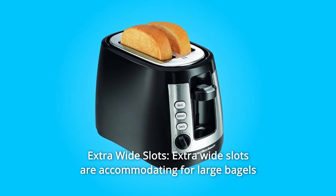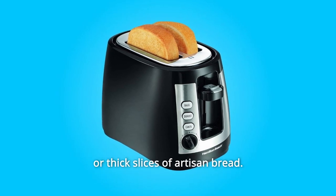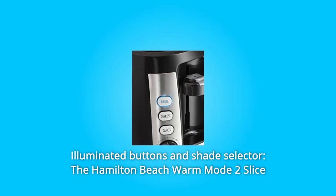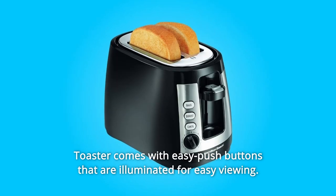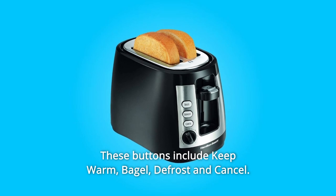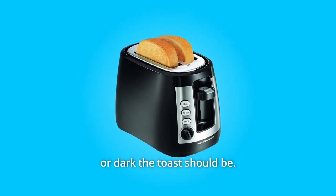Number 3: Extra Wide Slots. Extra-wide slots are accommodating for large bagels or thick slices of artisan bread. Number 4: Illuminated Buttons and Shade Selector. The Hamilton Beach Warm Mode 2 Slice Toaster comes with easy push buttons that are illuminated for easy viewing. These buttons include keep warm, bagel, defrost, and cancel. There is also a shade selector so you can choose how light or dark the toast should be.